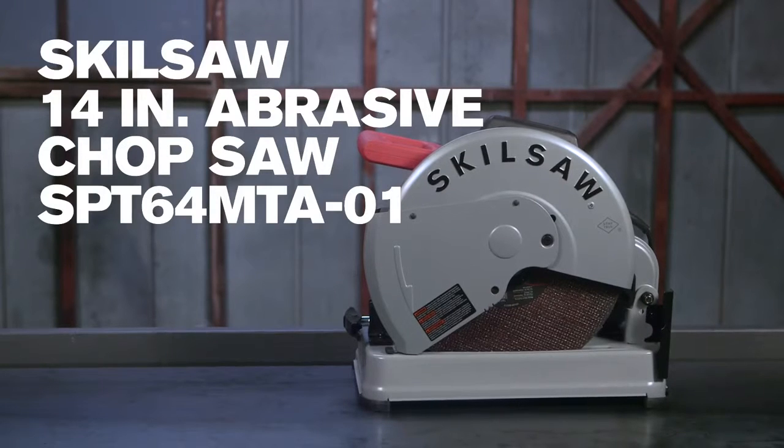The 14-inch abrasive chop saw from SkillSaw. True grit for tough metal. Want to know more? Visit skillsaw.com.